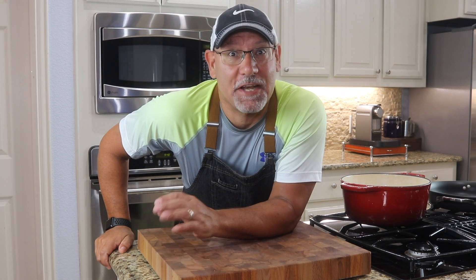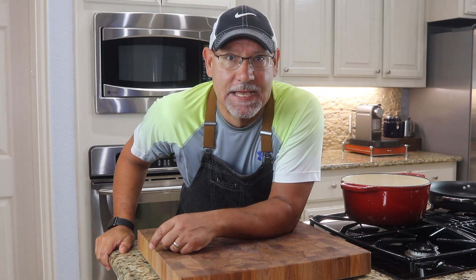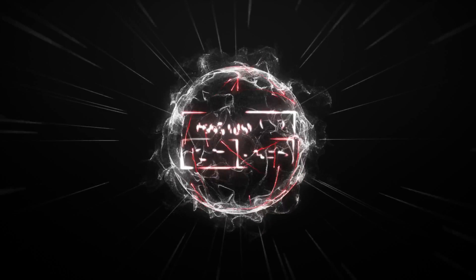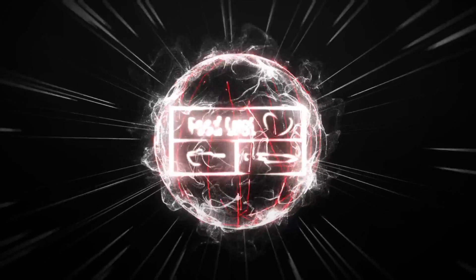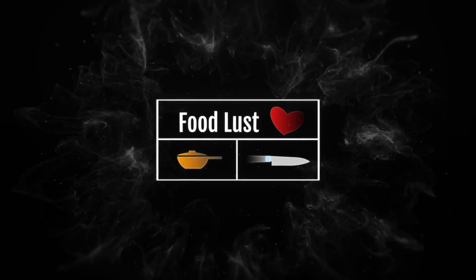Today we're going to make gratin potatoes with rotisserie chicken, smoked bacon, and broccolini on the side. We're going to do it all on a budget — I only spent $23, and it can easily feed a family of six. Stick around and I'll show you how.